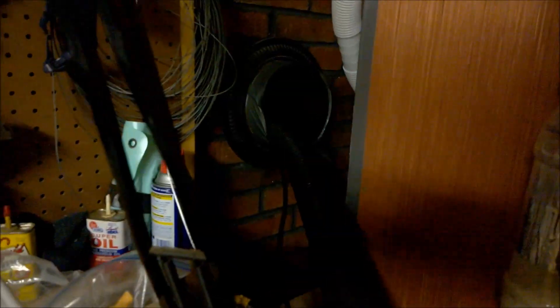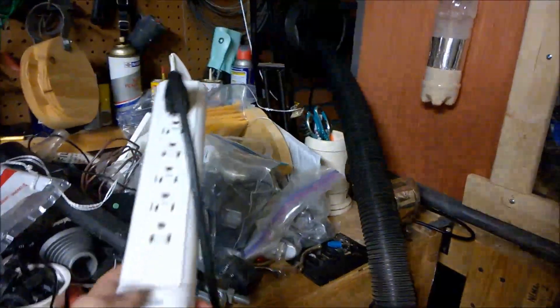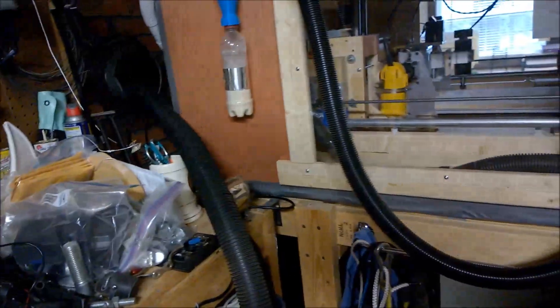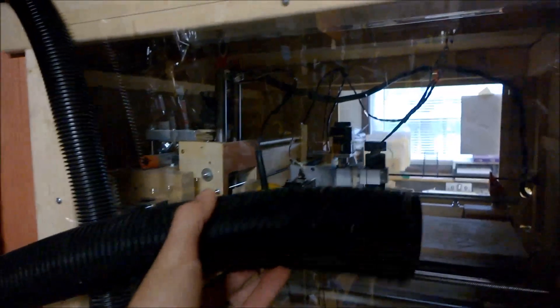We've got the box for the CNC and the opening for the flue right there. I've got the power cord coming through as well as the duct. What's really nice is how quiet it is — temporarily I just have this plugged in with the shop vac outside. Turn it on, and that's the full noise from that shop vac. Nice and quiet. The goal is not to have this on all the time when the CNC is on, but to be able to connect it to the box and purge the air that's in there and pull it out.